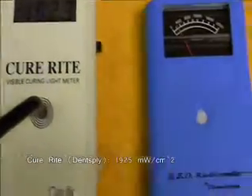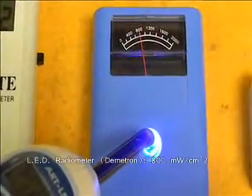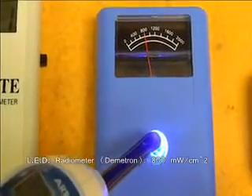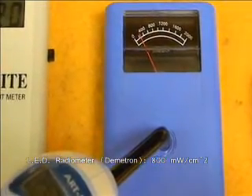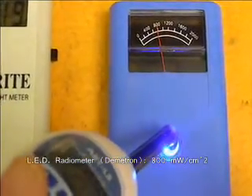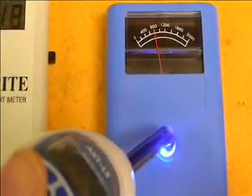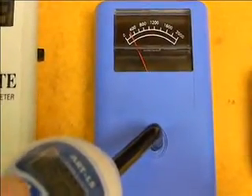Next, we'll test the LED radiometer from Demetron. As you can see, we have a power reading discrepancy of around 1000 milliwatts per centimeter squared. While a reading of 800 is considered high output by this particular radiometer, it is a drastically different reading than what is provided by either the Mark system or the Dentsply unit.